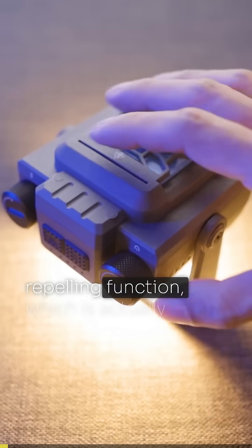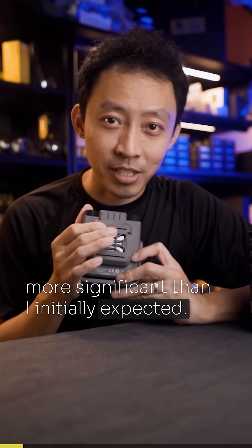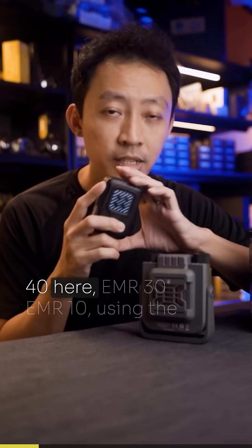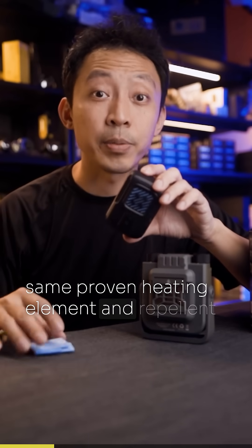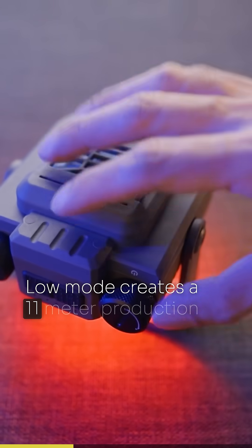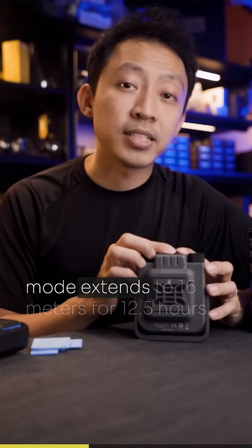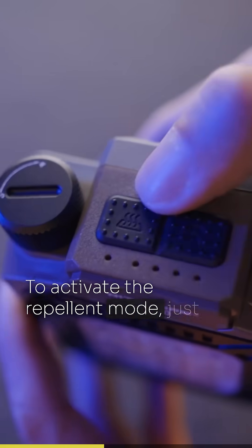Let's talk about the mosquito repelling function, which is more significant than initially expected. Nico has built their successful EMR series — like the EMR 40, EMR 30, and EMR 10 — using the same proven heating element and repellent pad system. The NWR 30 has two repellent modes: low mode creates an 11-meter protection zone for up to 17.5 hours, while high mode extends to 16 meters for 12.5 hours.